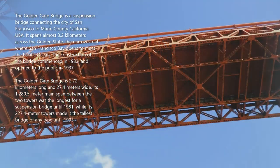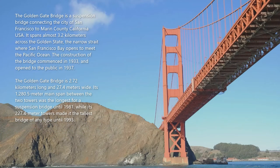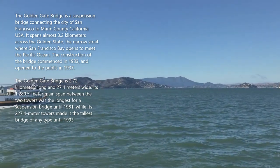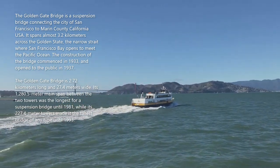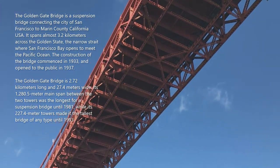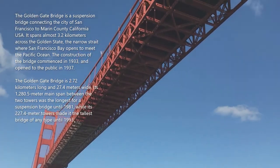The Golden Gate Bridge is a suspension bridge connecting the city of San Francisco to Marin County, California, USA. It spans almost 3.2 kilometers across the Golden Gate, the narrow strait where San Francisco Bay opens to meet the Pacific Ocean. Construction commenced in 1933 and the bridge opened to the public in 1937. It is 2.72 kilometers long and 27.4 meters wide. Its 1,280.5-meter main span between the two towers was the longest for a suspension bridge until 1981, while its 227.4-meter towers made it the tallest bridge of any type until 1993.